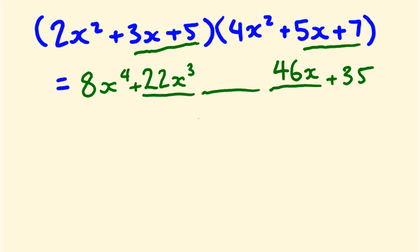For the middle x squared term, we do the big rainbow multiplication across all three pairs: 2x squared times 7 is 14x squared, 3x times 5x is 15x squared, and 5 times 4x squared is 20x squared. So 14 plus 15 plus 20 is 49, giving us positive 49x squared. That's our complete answer: 8x⁴ + 22x³ + 49x² + 46x + 35.